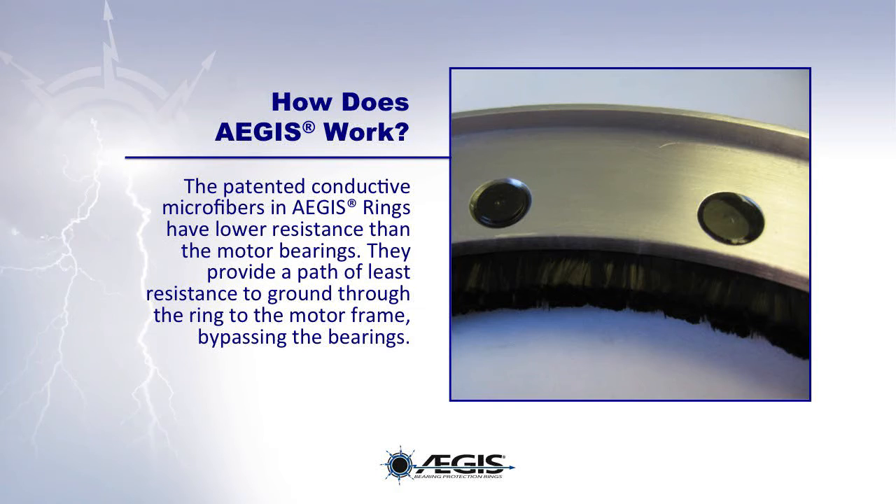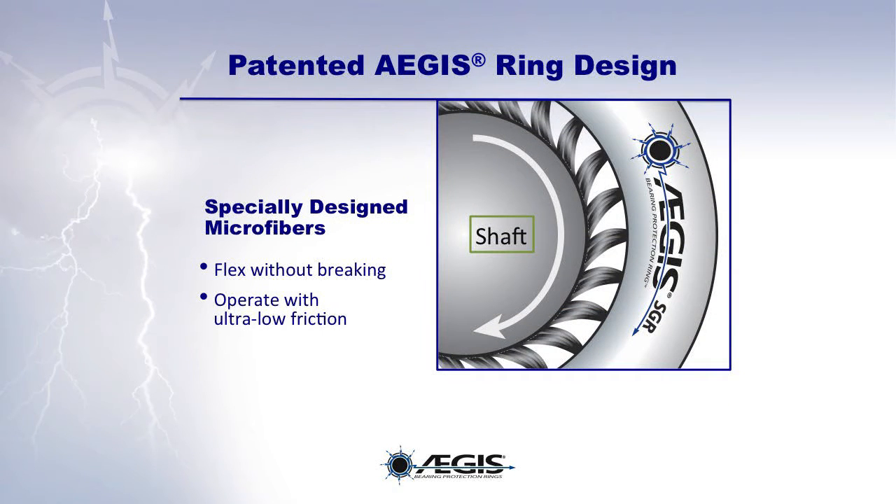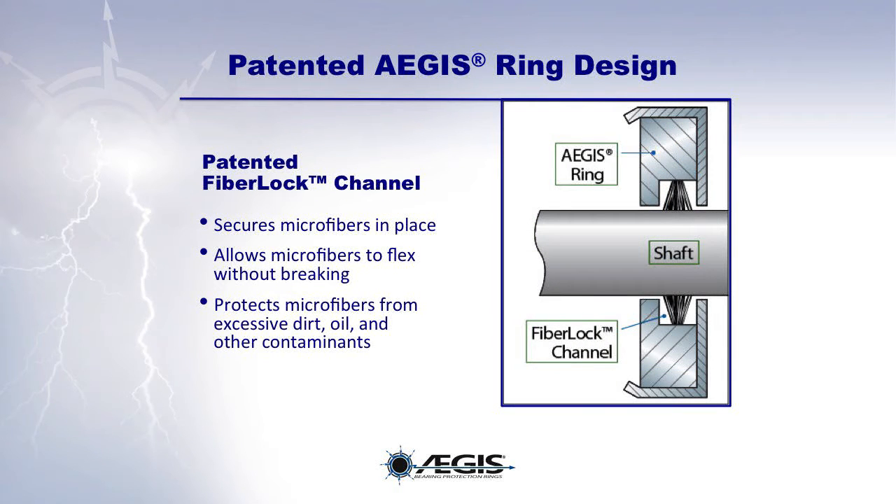The patented conductive microfibers in the Aegis rings have lower resistance than the motor bearings. They provide a path of least resistance to ground, through the ring, to the motor frame, bypassing the bearings altogether. The specially designed patented microfibers flex without breaking and operate with ultra-low friction. Aegis's patented fiber lock channel secures microfibers in place, allows them to flex without breaking, and protects them from excessive dirt, oil, and other contaminants.